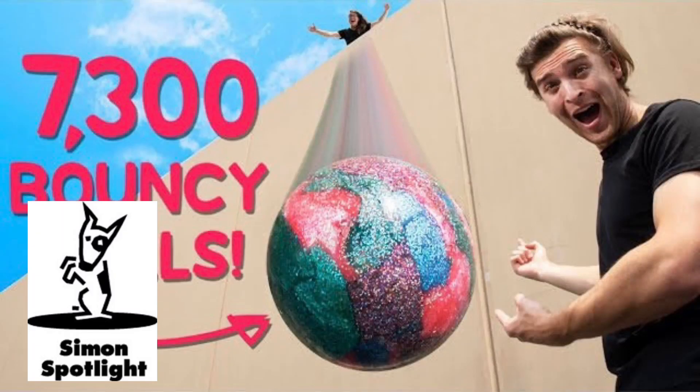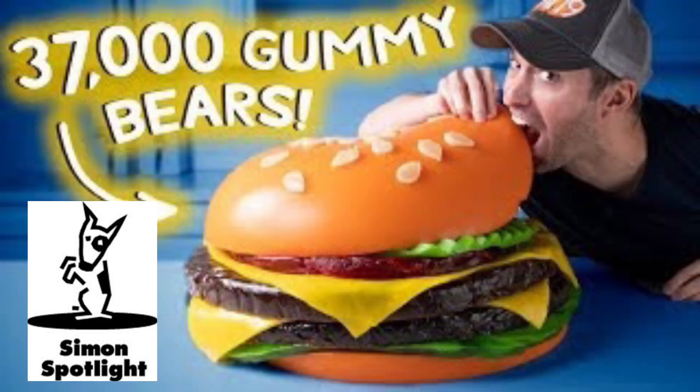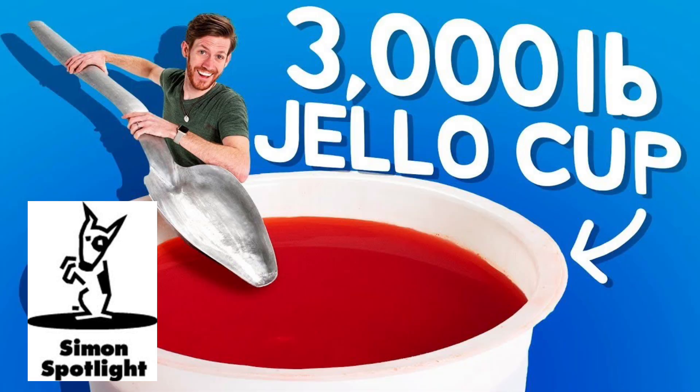Ready? Here it comes. Three, two, one. Go! This is Vat19. We use our curiously awesome GIFs to make awesomely big videos. Each week, our team has to figure out how to pull off a new idea and try to create the next hit.